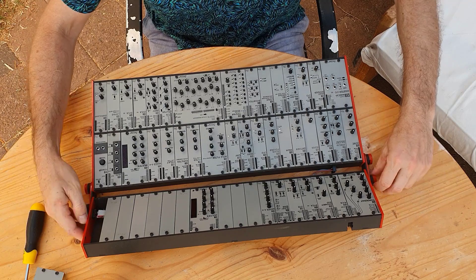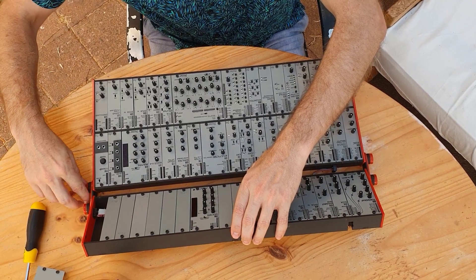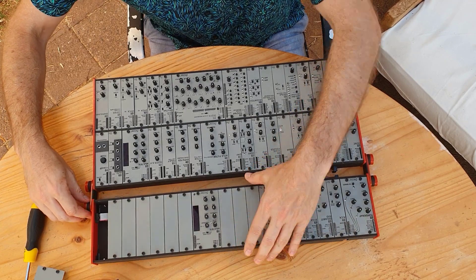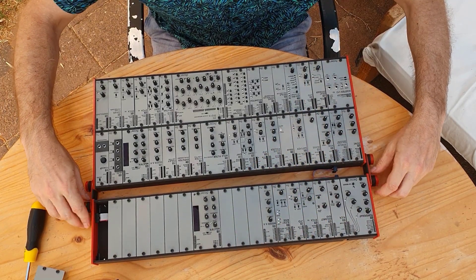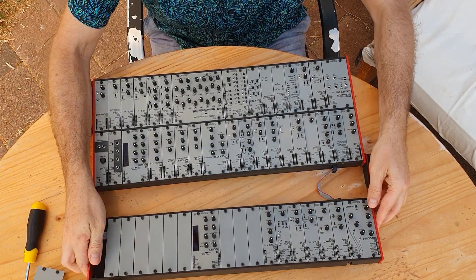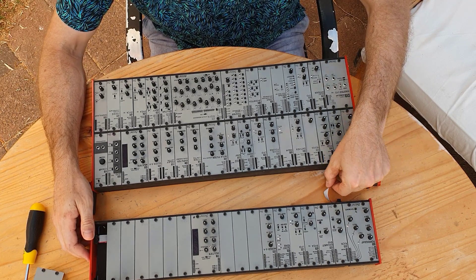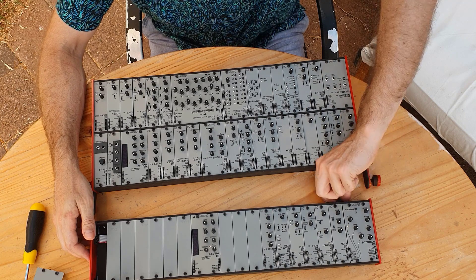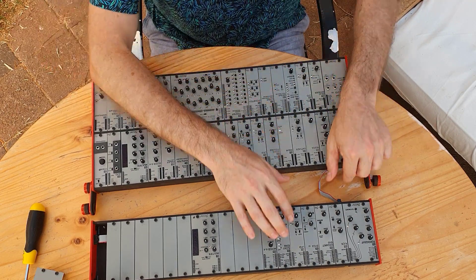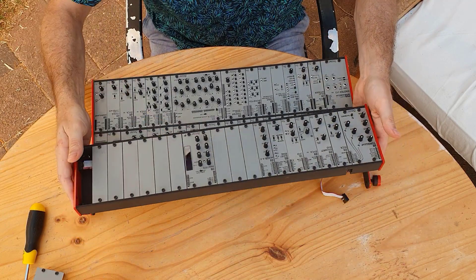So first, to remove the hinge kit, you just loosen those screws here at the sides, and then remove the top screws. As you can see, with the hinge kit there's this little cable which connects the two cases so that the top case can get the bus and power from the bottom case. So just remove that, and here we go — I have the two cases.